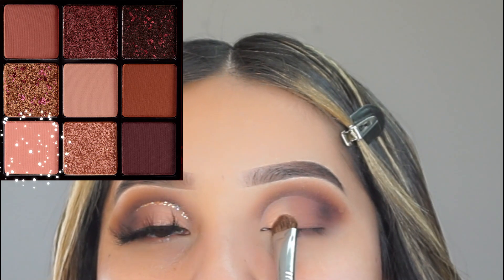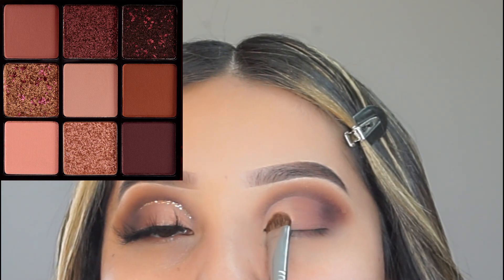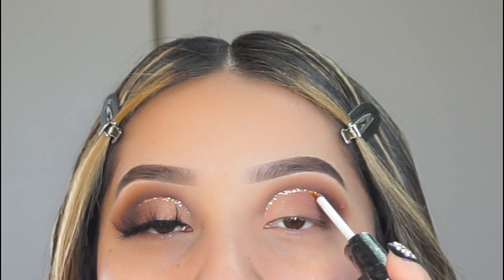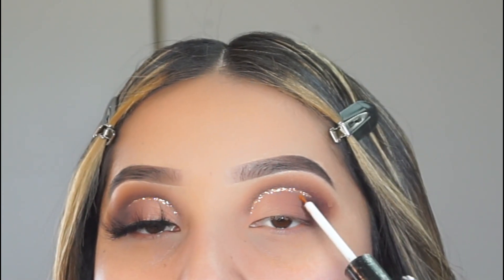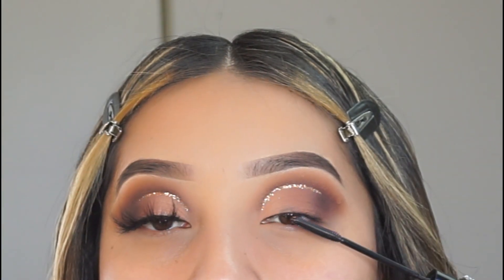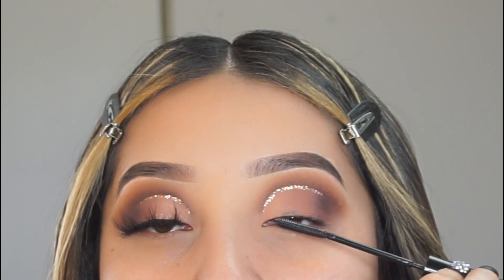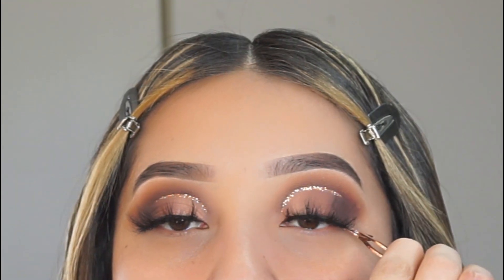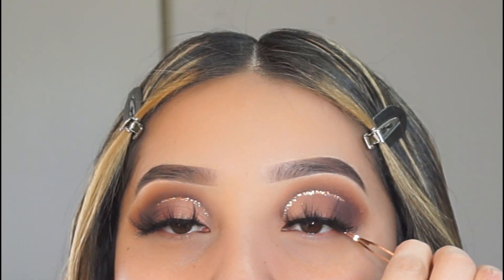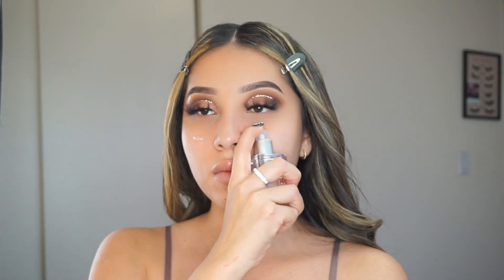I'm also going to be applying this light baby pink eyeshadow — this is the last eyeshadow I'm going to be using for this look. And then I'm going to be applying this glitter by The Makeup Shack; I don't know the name of it but it'll be listed down below. It's a very pretty orange glitter and it went perfect with this look. I also applied lashes, which are by The Lash Bar LA in the style Craze lashes — I do have a discount code which will be listed down below.